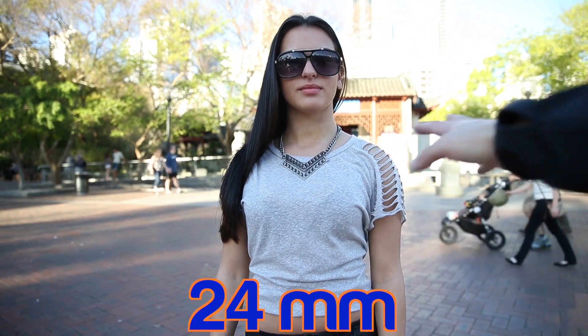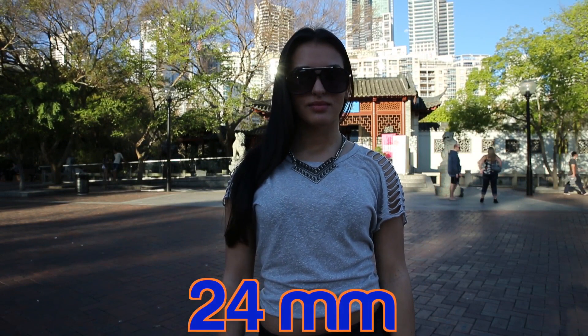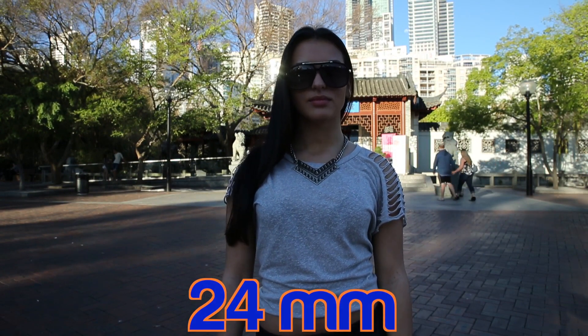Here we are at 24mm — way closer, I can almost touch her from this distance. But you can see we're just getting a huge amount of the background. If I drop the exposure you can see the city in the distance there, and it's just expanded out the field of view. At the edge she's been distorted and stretched out — it's decompressed in every one of those three axes.